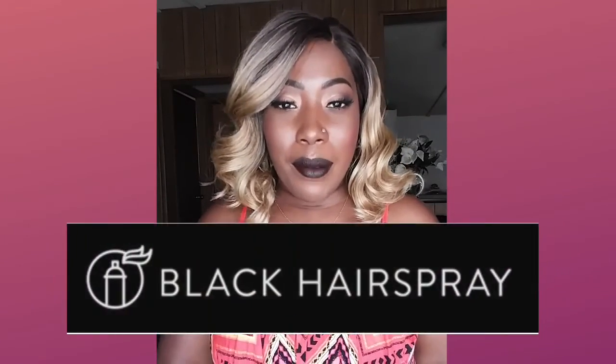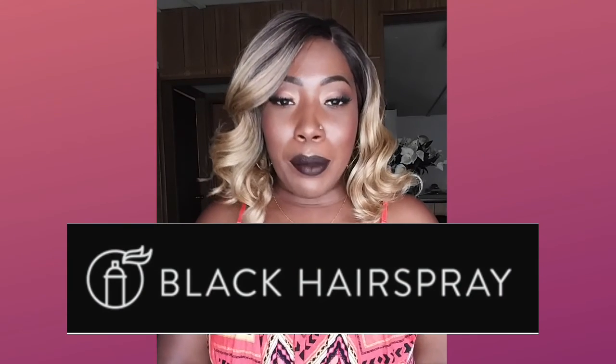Hey, with a review on this pretty unit! This unit was sent to me by blackhairspray.com. This is the Brown Sugar BS 501 Valencia unit. I have Valencians — oh my goodness, is this color gorgeous? All right, let me pull it together now.